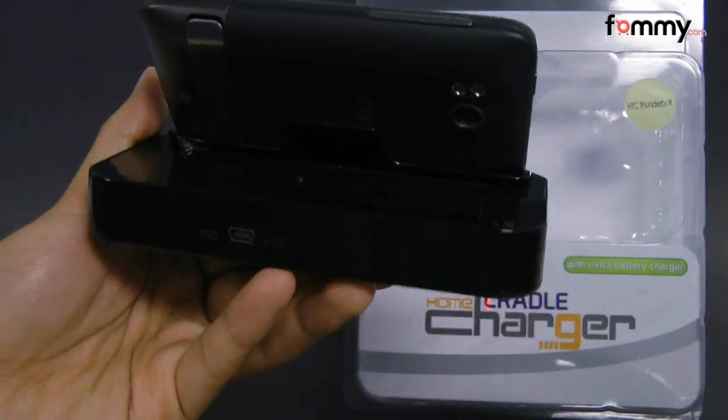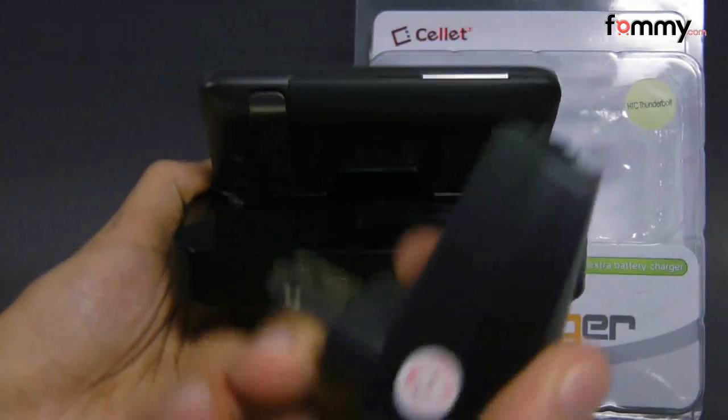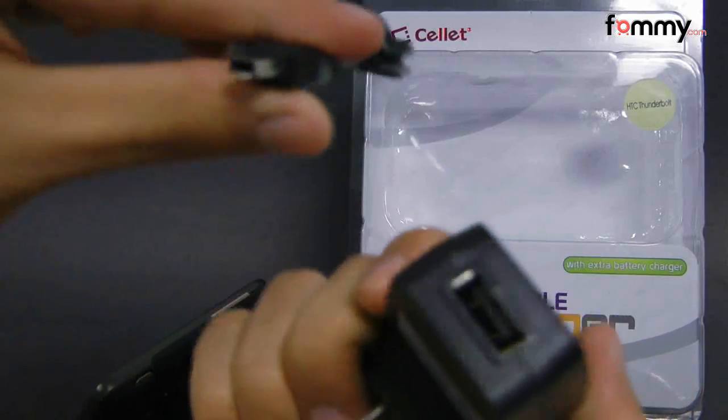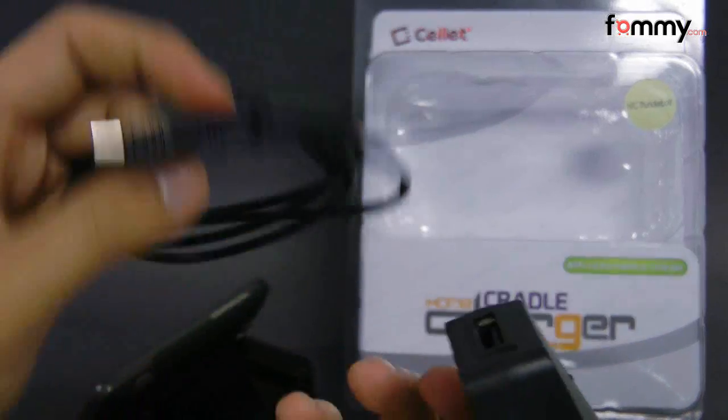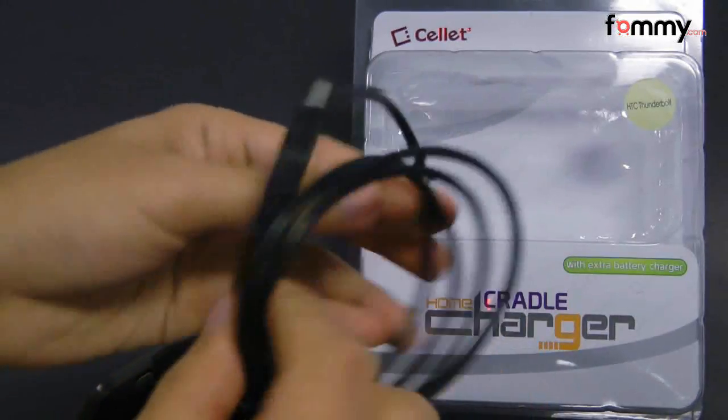You can power up this cradle two different ways. The first is with the AC adapter, which you would plug the USB cord into, and the second is with just the USB cord. You can take this cord and plug it into your computer and it'll allow you to sync and charge your device at the same time.